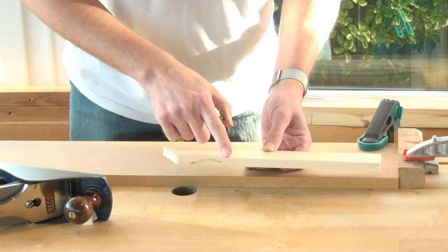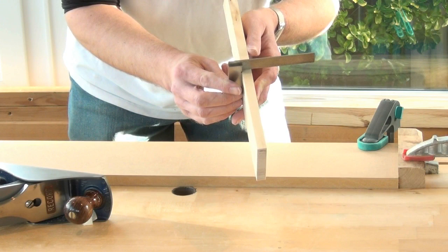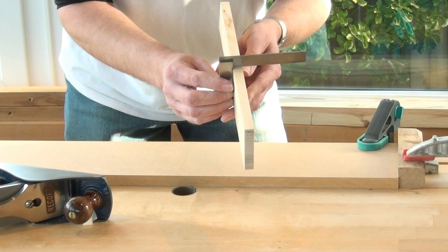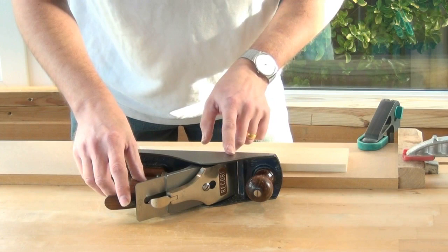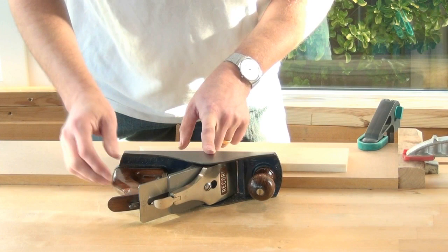After removing all the pencil marks, check for square — place the stock against the face side of the board and hold it up to some light. If the side next to the stock is showing light through, you need to push the blade out slightly more towards the bottom of the plane as it rests on the bench. If the light is showing on the opposite side of the stock, push the blade out on the top side of the plane. We do that with the lateral adjuster — if we need to take more material from the top of the side, push the lateral adjuster down. If we need to take more from the bottom, pull the lateral adjuster up and the bottom of the blade comes out further.